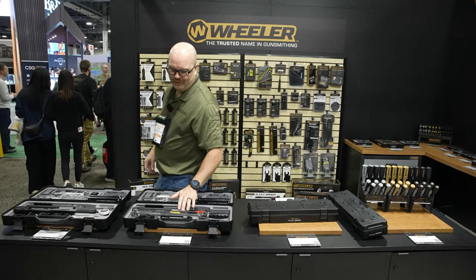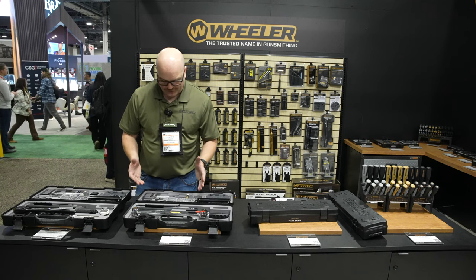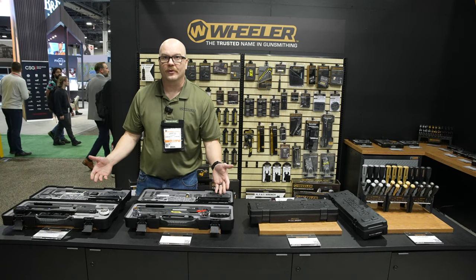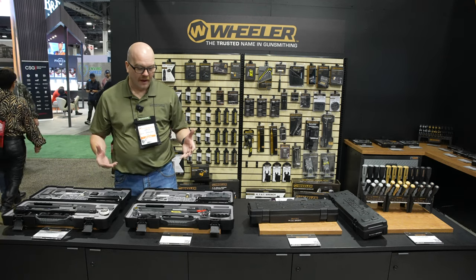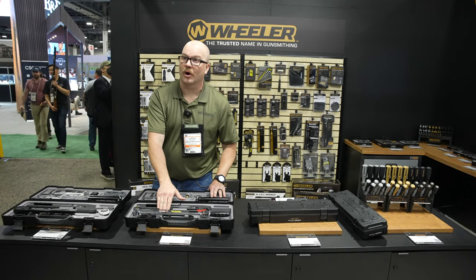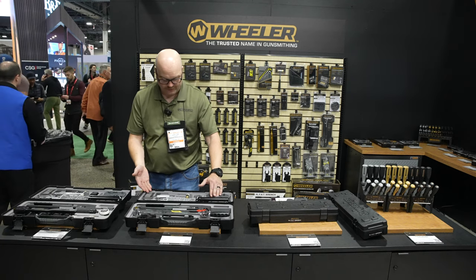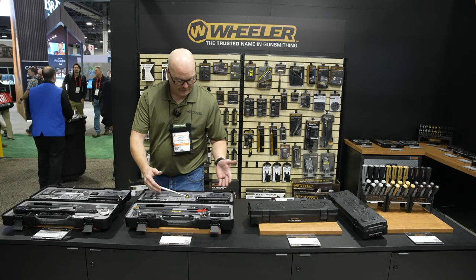Next up is going to be our two armorer's kits that we have available. These kits both are new kits that come in a nice hard case, have some of the tools that we've come out with in recent years, and are kind of an update to the older armorer's kits we have. This one here is going to feature the beam torque wrench and our professional armorer's wrench. Some of the other tools are our upper vice block, roll pins, punches, and hammer.